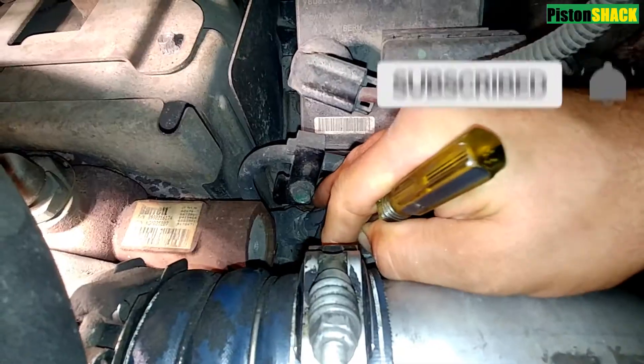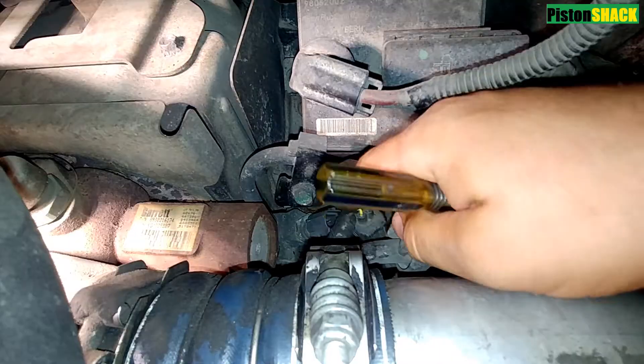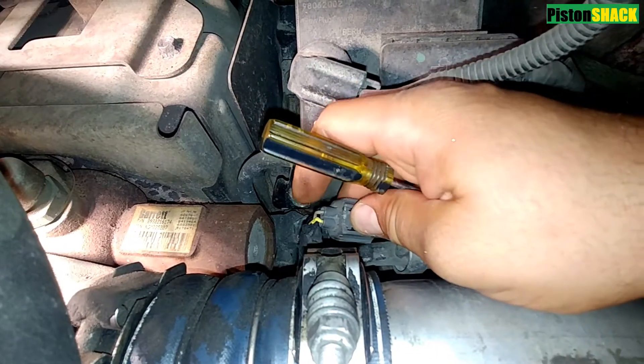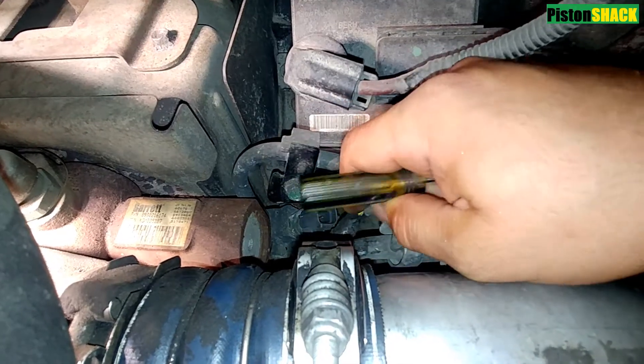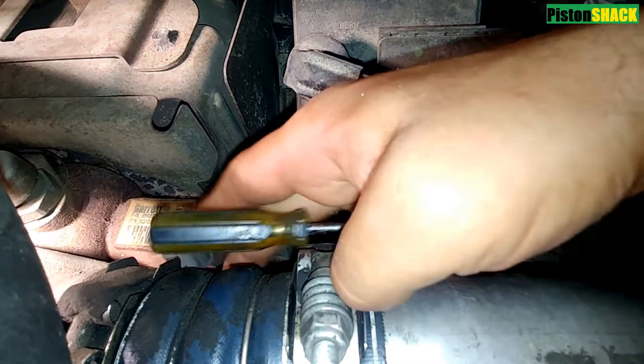This fuel temp sensor is located on the driver's side of the engine. Let's disconnect the electrical connector — as you can see it's under the turbocharger intake pipe. It's a two-wire design sensor, pretty basic thermistor.